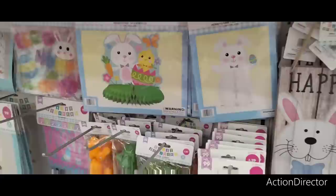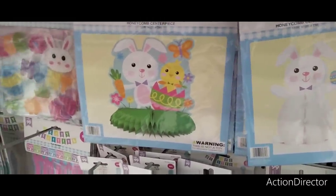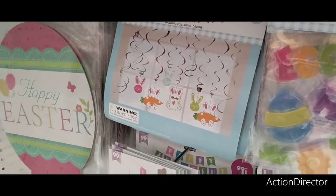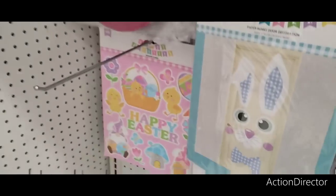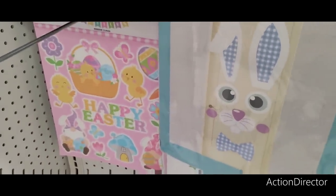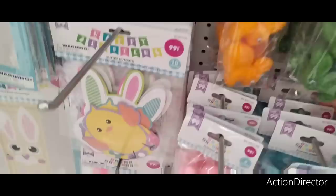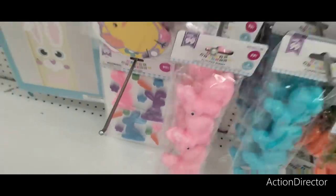They have tabletop centerpieces — $0.99 — you have the bunny honeycomb centerpiece as they call it, and the bunny and the chick — $0.99. They also have gel clings, little dangly doodads — $1.29 hanging decor. More wall decor — $0.99. Door decor — $0.99. Cute little happy Easter flag banner — $0.99. Happy Easter — $0.99. And more gel clings for $0.99.